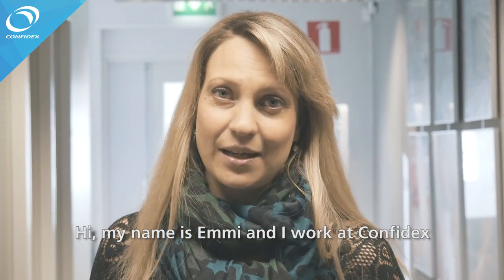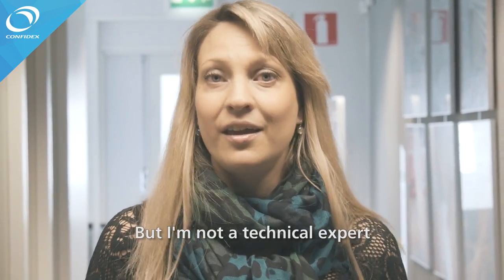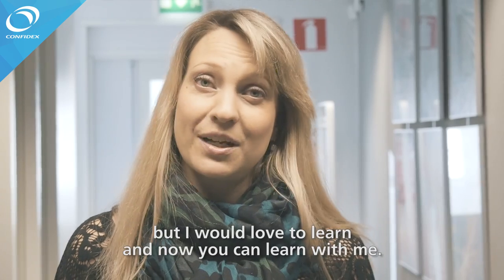Hi, my name is Emil and I work at Pompidex. Pompidex supplies wireless technology solutions like RFID, but I am not a technical expert. I have to admit I don't know much about our products, but I would love to learn. And now you can learn with me.